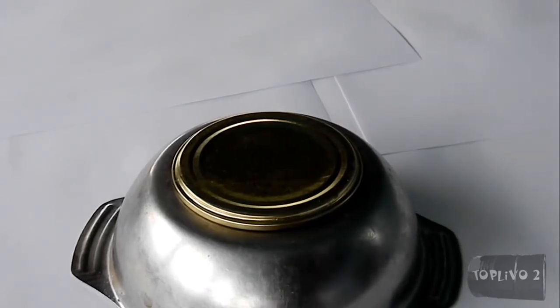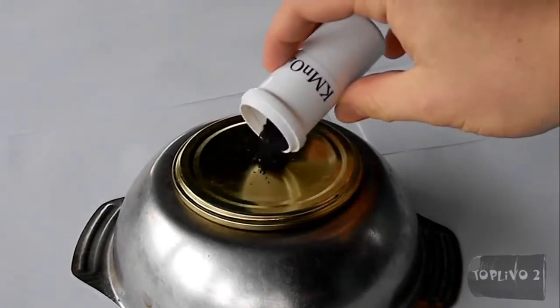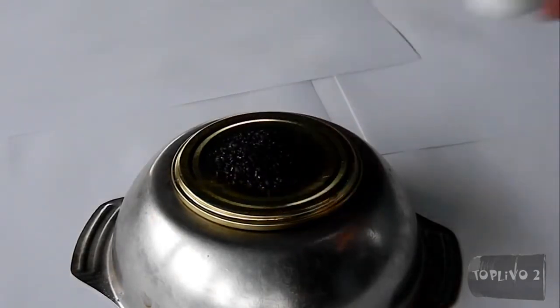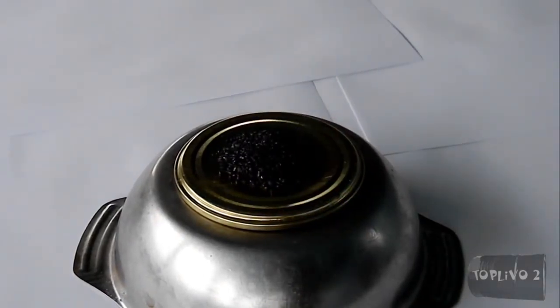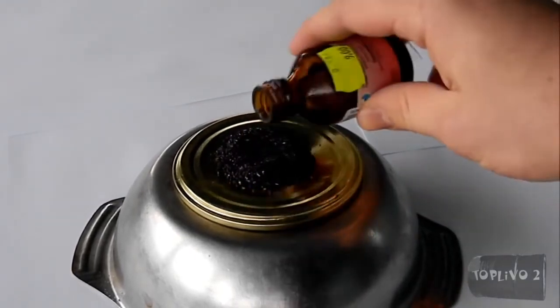The first reaction, which is already known to many people, is the reaction of potassium permanganate and glycerin. Let's pour the potassium permanganate, make a small indentation for the glycerol, and afterwards add glycerol.